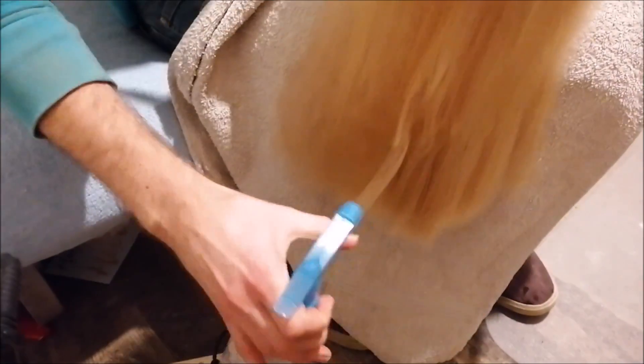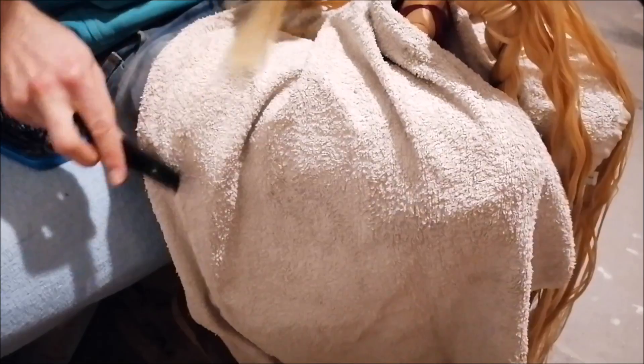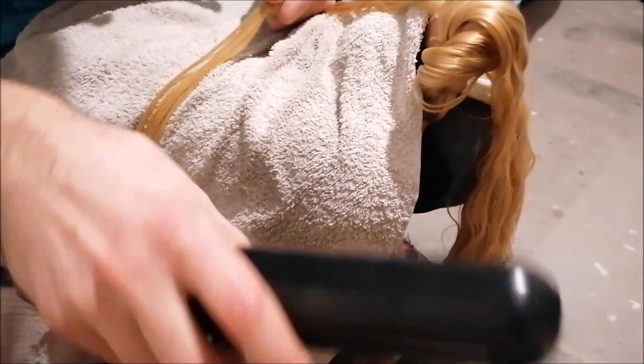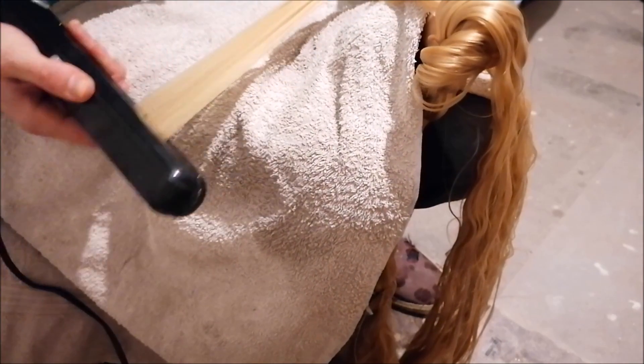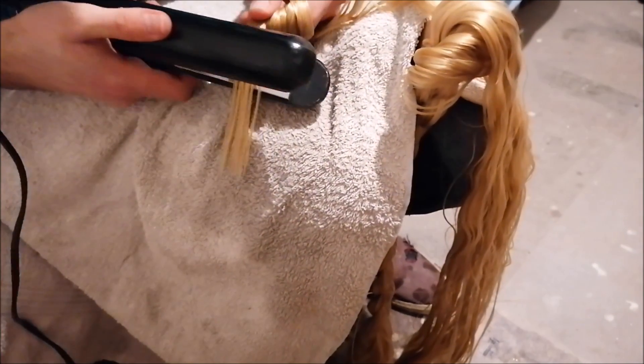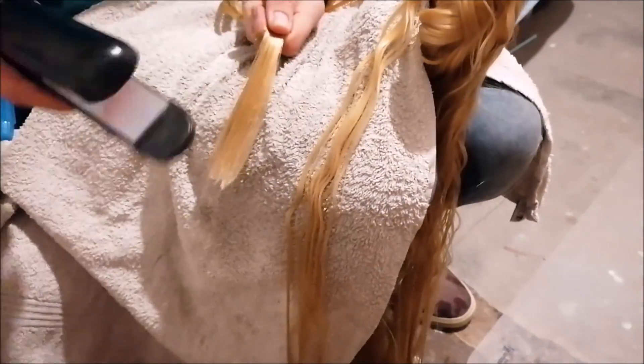That step made a bit of a difference but the ends were still not as smooth as I wanted them to be, so I went in with my hair straightener trying to perfect the hair. With this you really want to be careful not to damage the hair or even melt it — that's why I like to work on wet hair and only use a straightener that doesn't get too hot. I work in small sections, combing it out really well, respraying with water so everything is nice and wet, and then carefully straighten those ends. If it's not as smooth as I want yet, I re-wet those sections, comb again, and re-straighten the very ends. This really made a big difference.